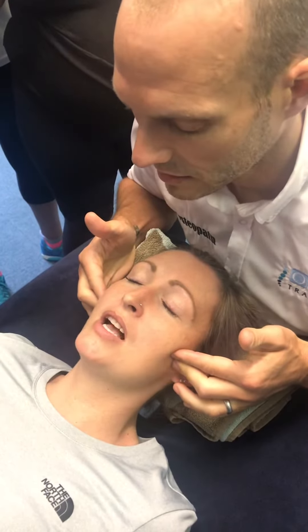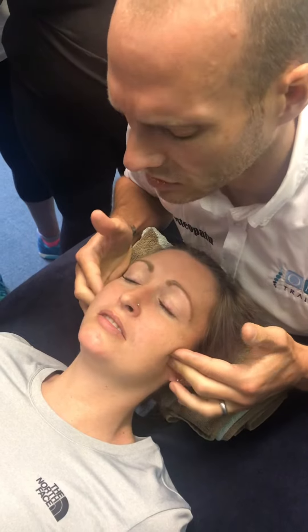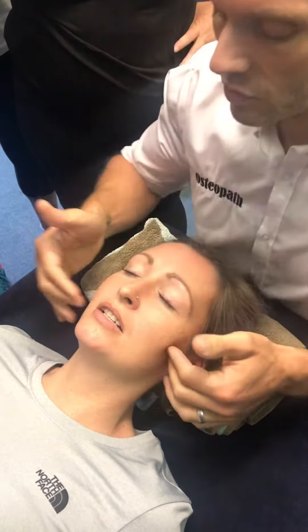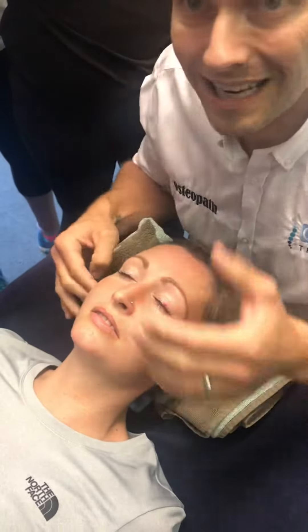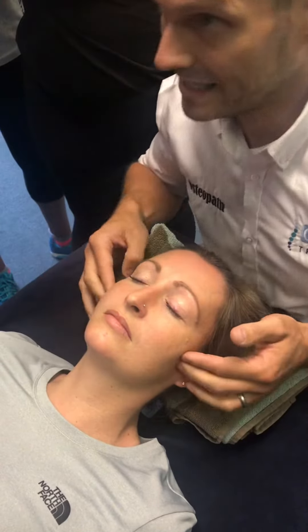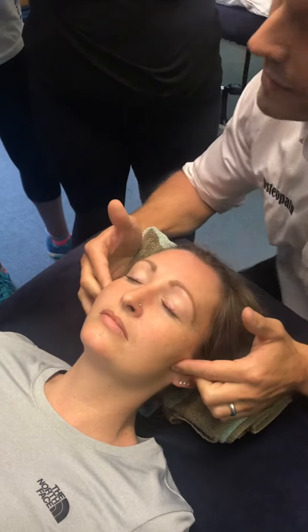I'm going to just open and close. Open and close. And so I'm feeling for this movement pattern. It feels like it's clunking, it's moving — the dysfunctional side is here. So we'll put slight movement into it, retest, and then we'll do the other side and see how we get on.